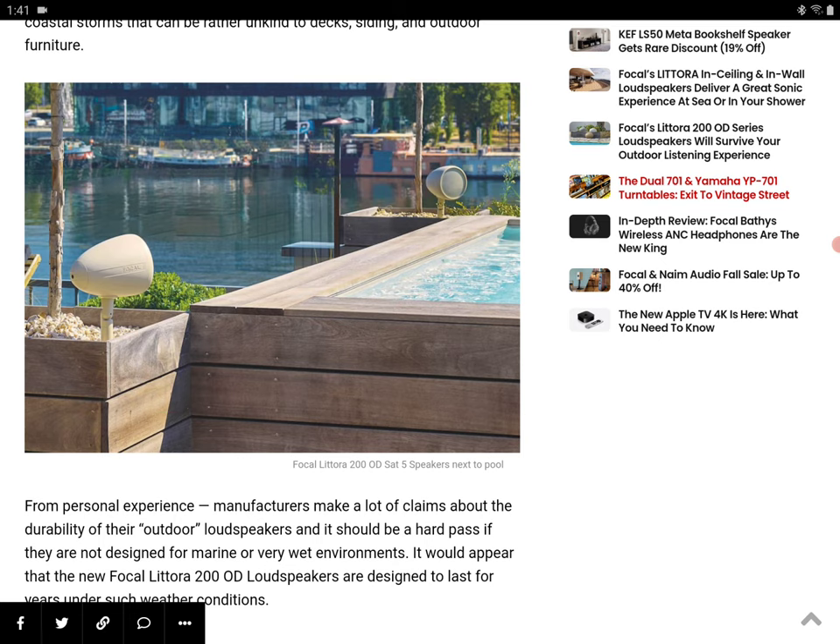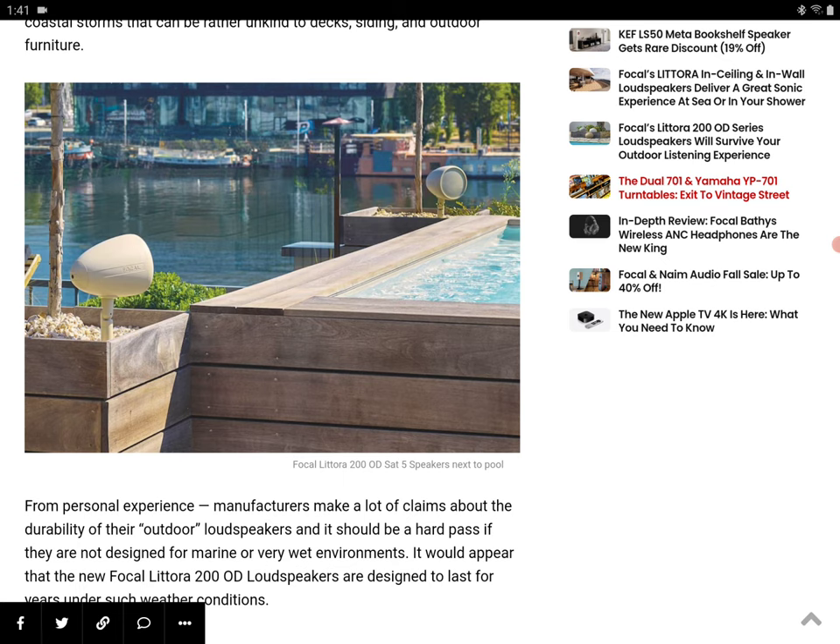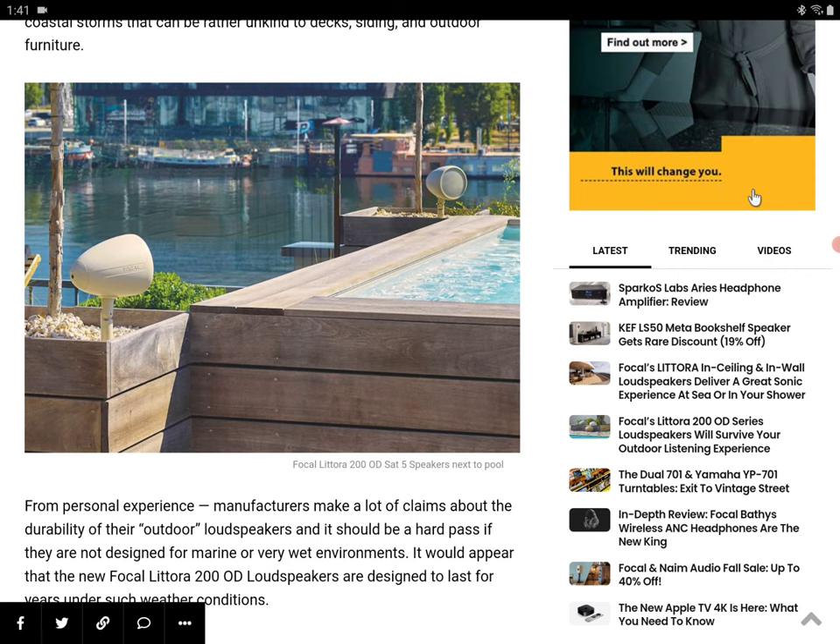And if you want a bundle, there is a 4.1 bundle. The ODI SAT-5 is priced at $680, the ODI Stone 8 is priced at $800, and the ODI Sub 12 is priced at $2,000. If you want a 4.1 setup, it will be $4,000.